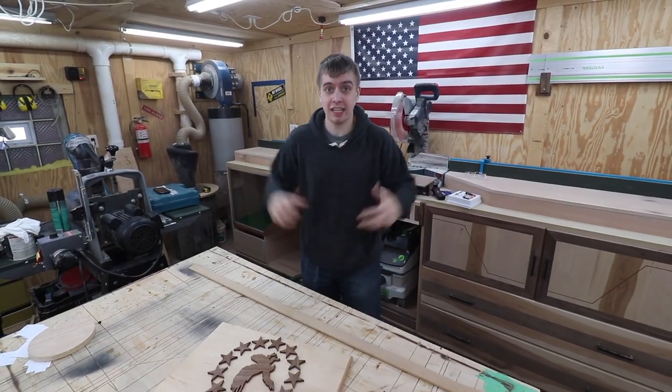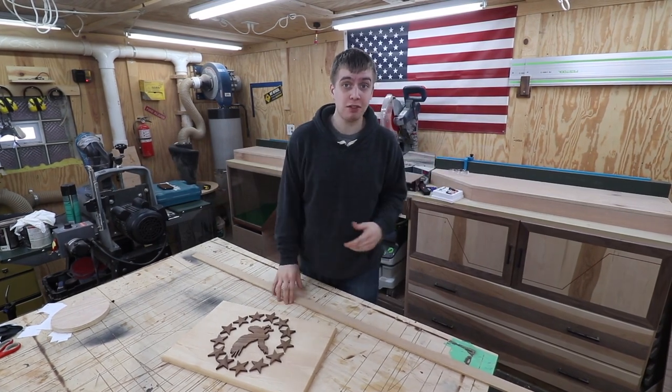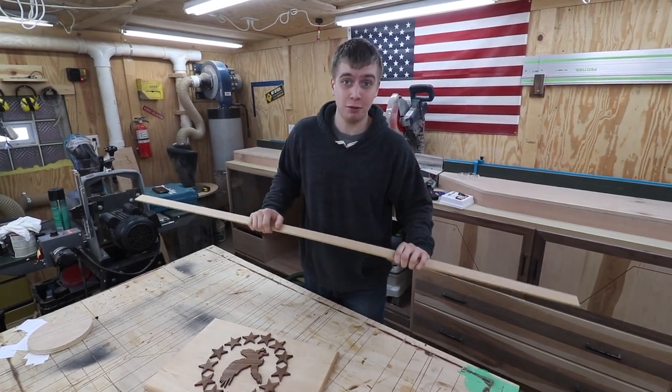We finished up attaching the design to the face panel, so what we're going to be doing is taking the drawer out of the cabinet, putting some laminate on top of that plywood to cover it up, and then attaching the face panel to the drawer, sliding it in, and putting in those paint cans.